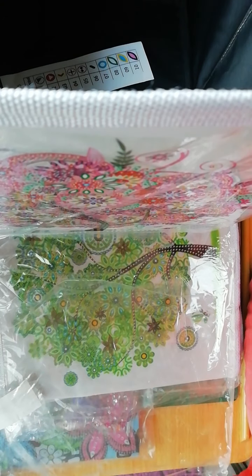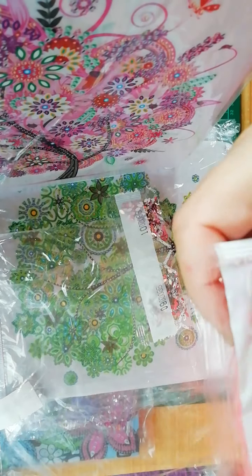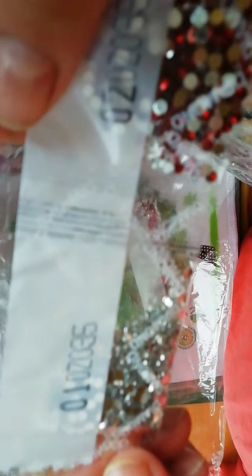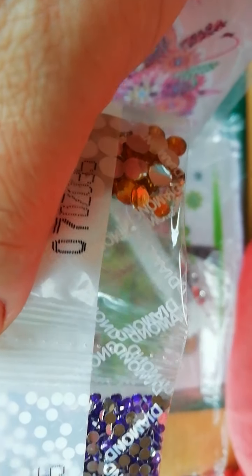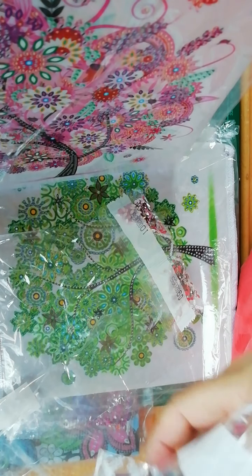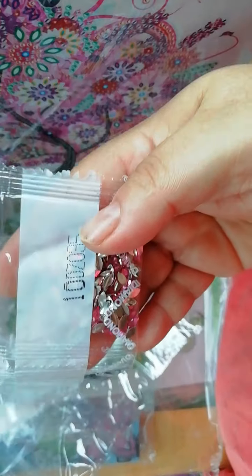I would really suggest the Qluo store — it's really good. This one has 10 colors: plain silver, red, fuchsia, plain black, purple, more purple, big gold cabochons, pink ones, silver ones, and another pink one.